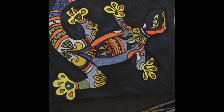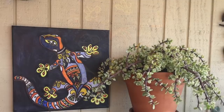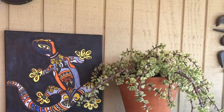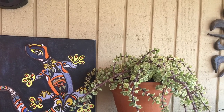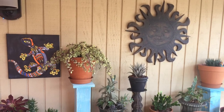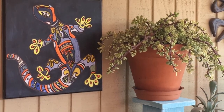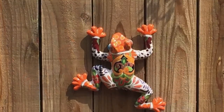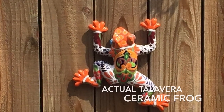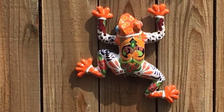Here's a shot of my lizard hanging in the garden — I think it looks great. It adds a great pop of color and it's simple. Here is an actual talavera frog that is in my garden, and I think they complement each other beautifully. Thank you for stopping by and thank you for subscribing!